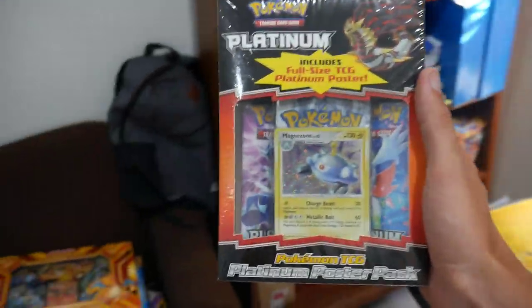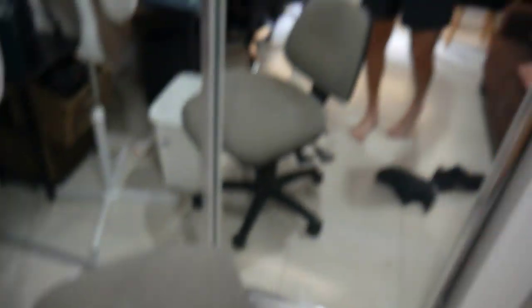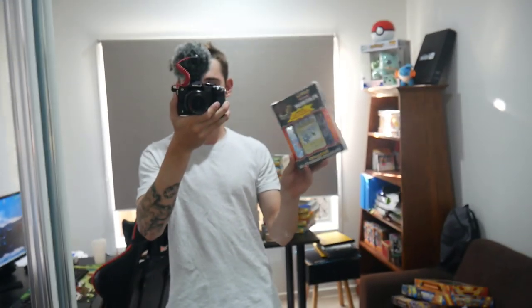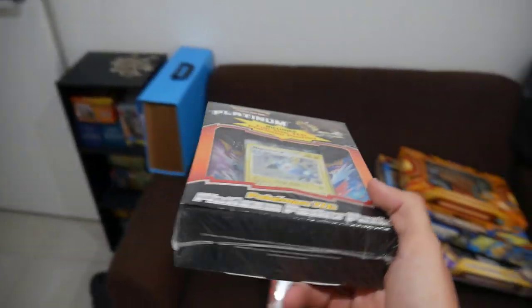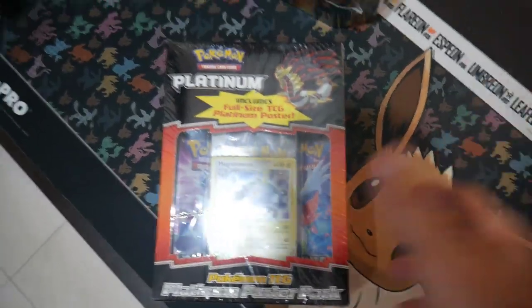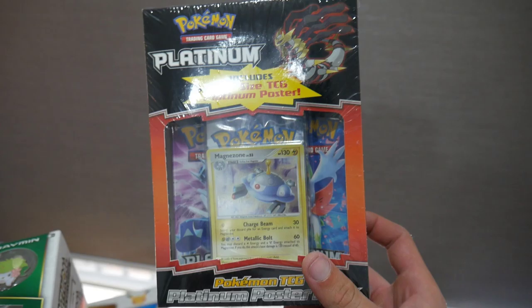This one is an interesting one — it's the Platinum Box Poster Pack. Where this came from is interesting: I got this from Brody for my birthday. Honestly, I don't think I'm ever going to sell it, only because this is something I've had for a long time. I don't really want to open it either, which puts me in a weird position. I know Brody bought it from the States — it was barely any money, maybe $30 to $35 at the time. He got it over in the States, brought it back, and gave it to me for my birthday.